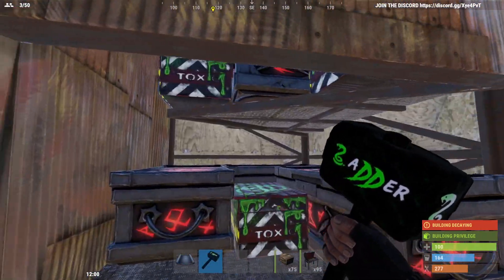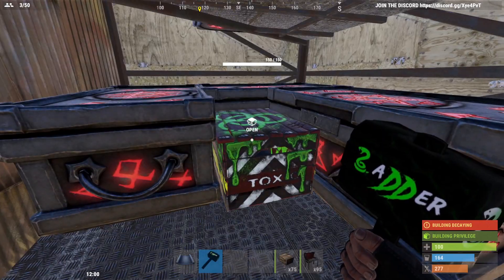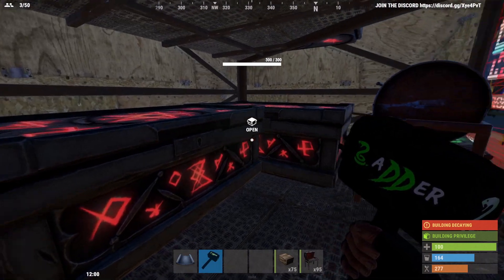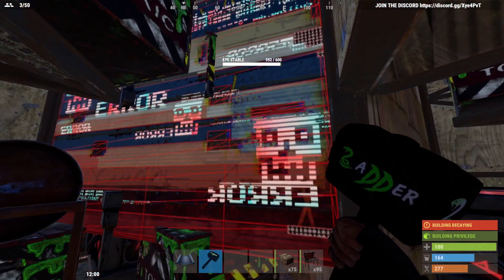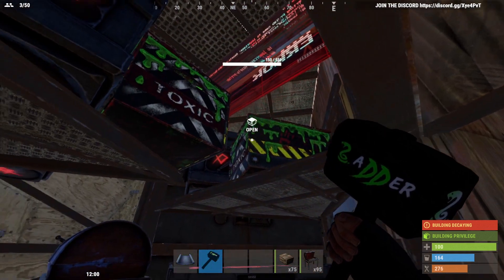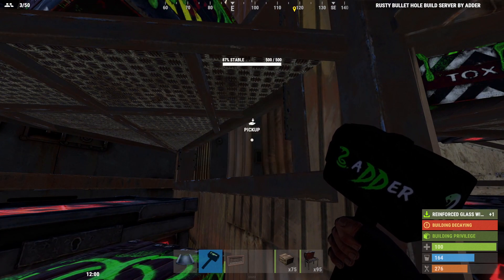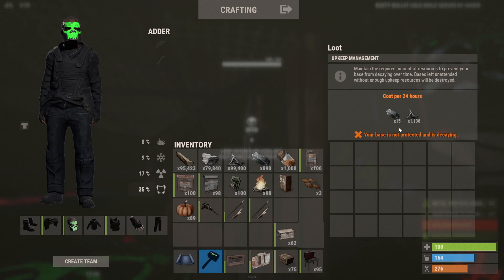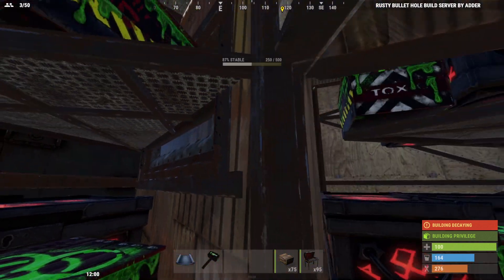Drop down and I'll show you what the bunker consists of. To the right we have a loot room with two large and two small on top, and three large and one small on the bottom. To the left we have another loot room with two large and two small on top, and two large, a small, and a barbecue on the bottom. When we open the garage door in this triangle section, we've got another two large and two small.